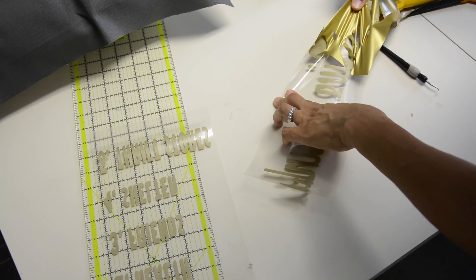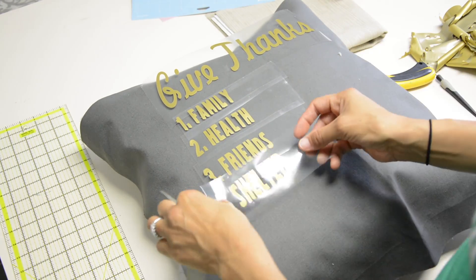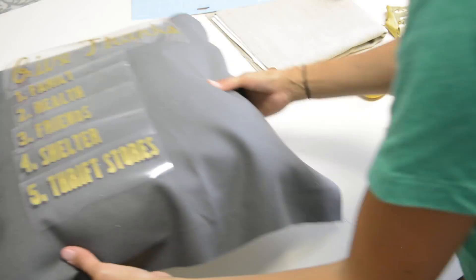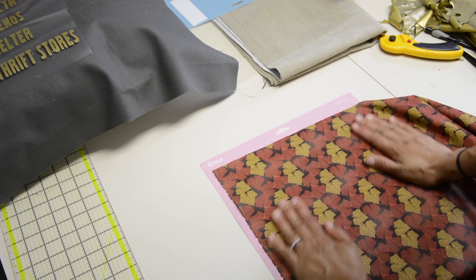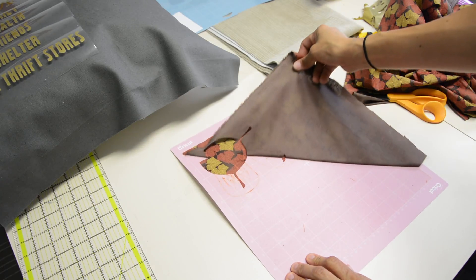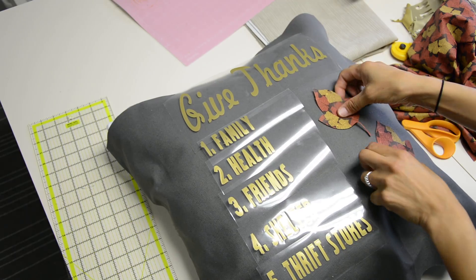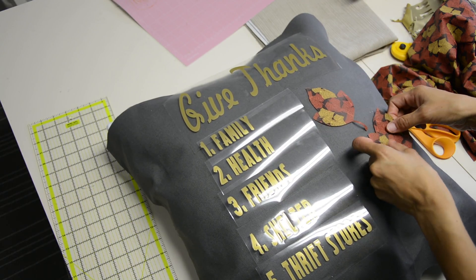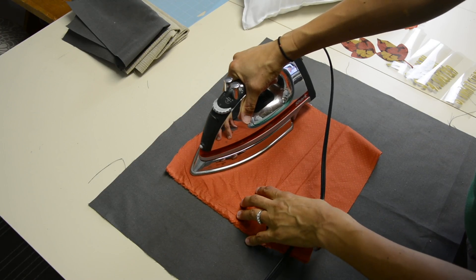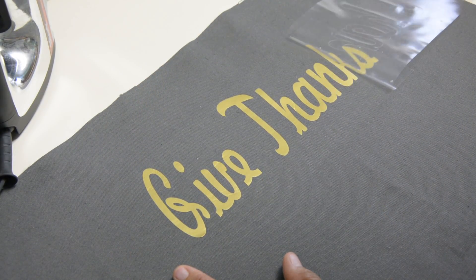When the iron-on pattern was done, I pulled off the excess and then placed it on the pillow to see how it would look once it was ironed onto the fabric. I wanted some leaves for my Thanksgiving pillow, so I ran my fabric through the machine and cut out two gorgeous leaves, placing them on there first to see where they would be before spraying them down with spray adhesive. This was the first time I'd ever used iron-on, but I found it was super easy and it gave me a custom pillow I would not be able to find anywhere at the store.